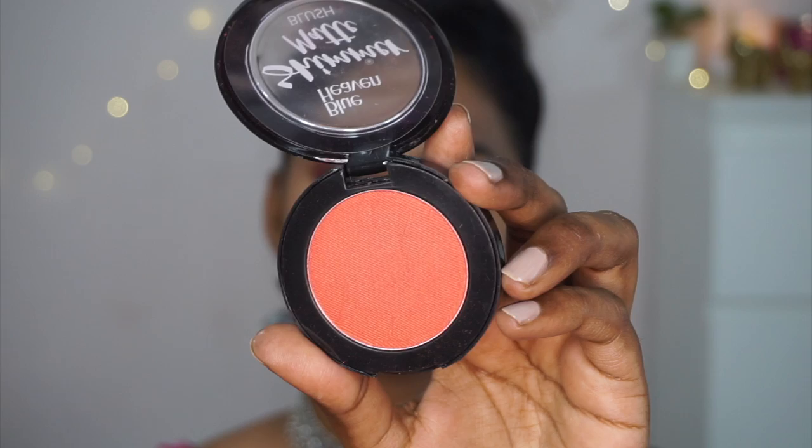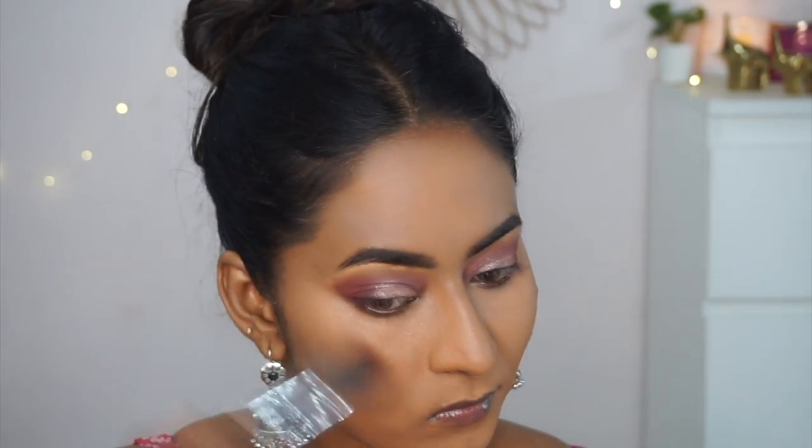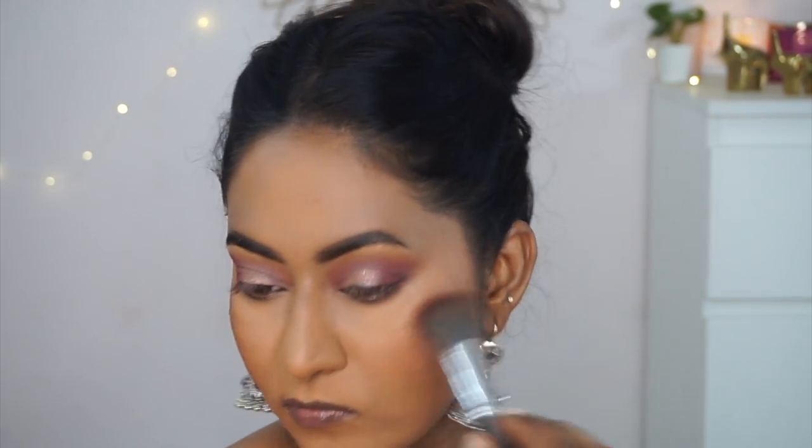For blush, I'm using the Shimmer Matte Blusher in shade 501, a deep reddish-orange color. It's very well pigmented so a little goes a long way. I applied it to the apples of my cheeks and built up the intensity gradually. However, it doesn't last well — it fades after about two hours.